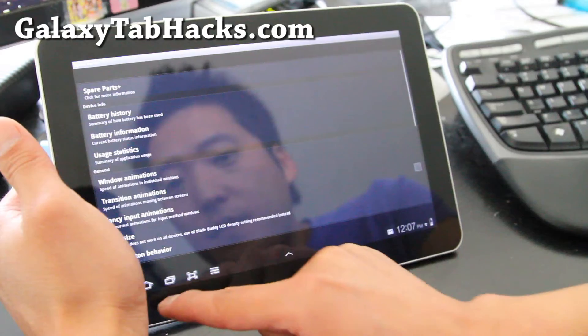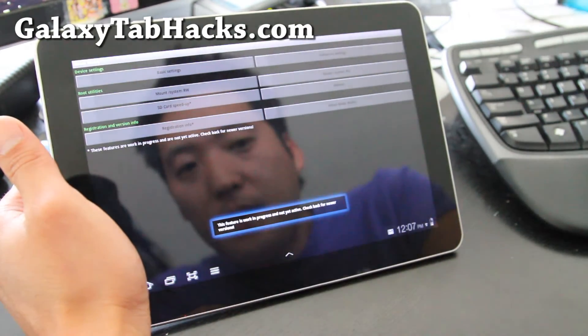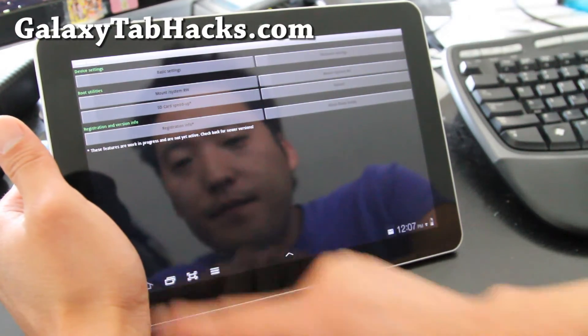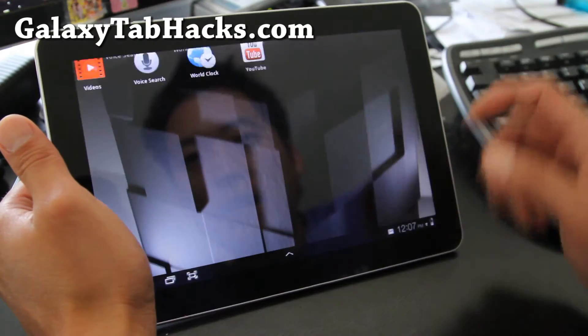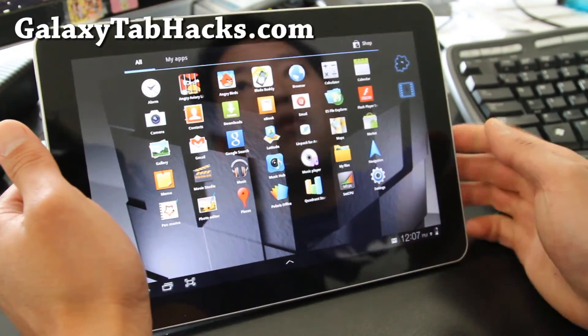Basic settings — that's the basic settings. There's an SD card speed up, but that's not working right now, though that's one of the features. Other than that, it's pretty much a de-bloated ROM.